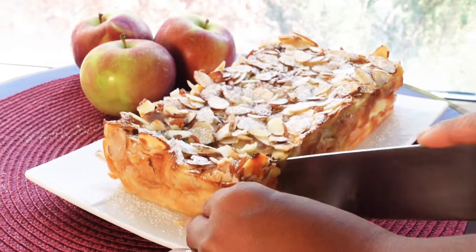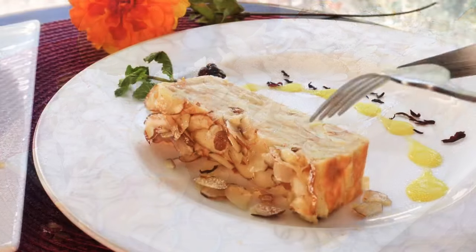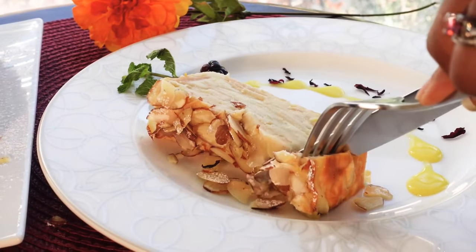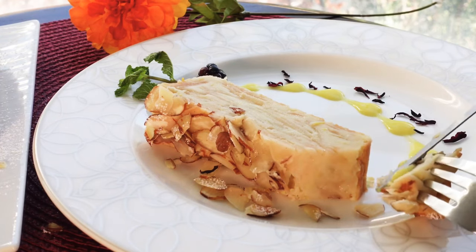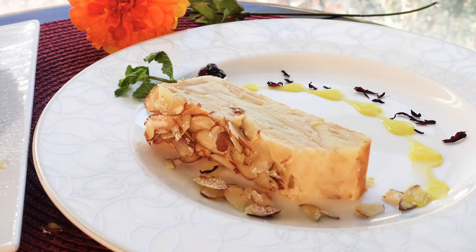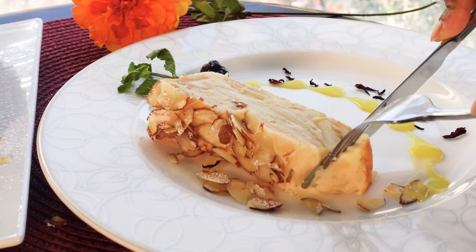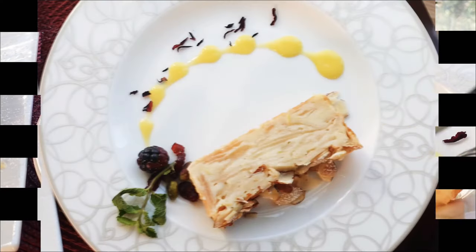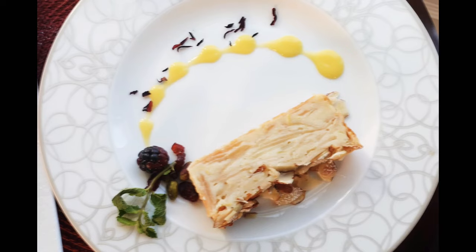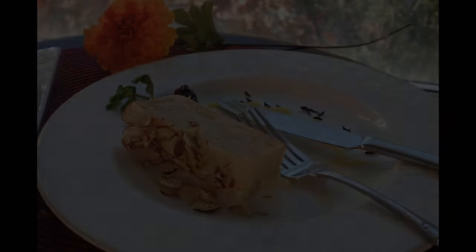You can also leave it in the fridge overnight, which is what I typically do — that way you have a nice cold fresh apple cake to enjoy. I'm enjoying this cake with some lemon curd. This recipe is really easy, very delicious, and there are so many different ways to enjoy it — instead of lemon zest you could use cinnamon, or leave it as is. I hope you enjoyed this video — please like, share, and comment, and I look forward to seeing you next week!